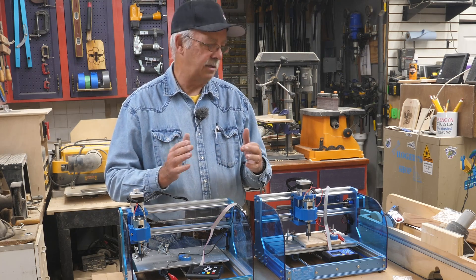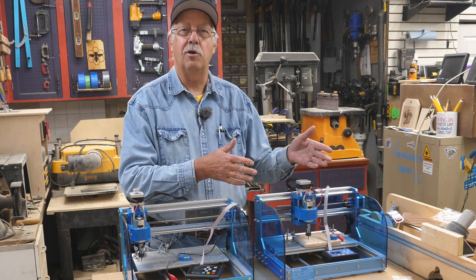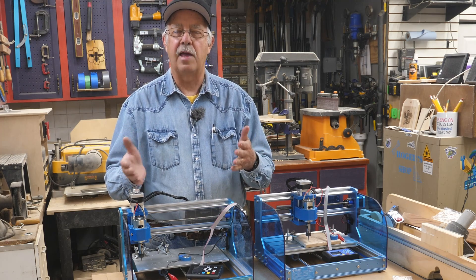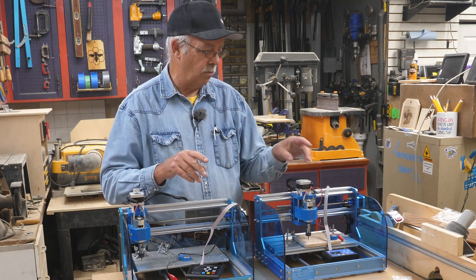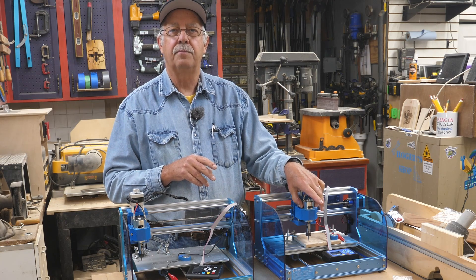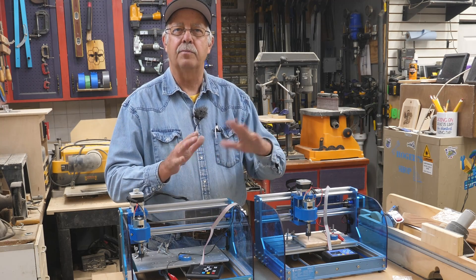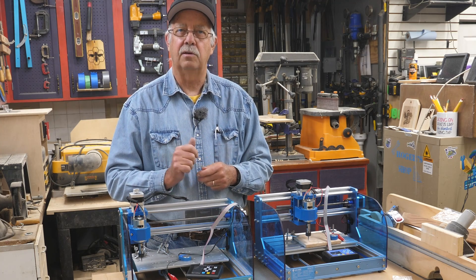There are some differences, but not a marked difference — they both do the same thing. They both have the same work area: 300mm by 180mm. They both engrave or cut depending on what you're doing, and both can accept a laser head. The laser head available now for the Version 2 is a fixed focus, which is a big plus as far as laser heads go.